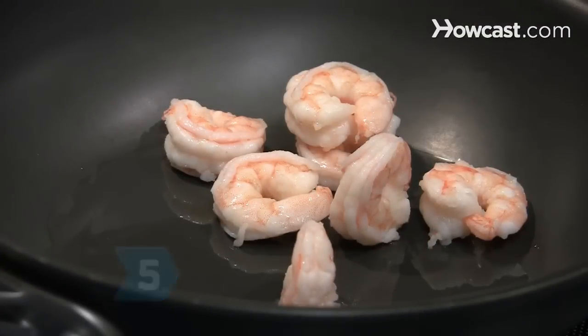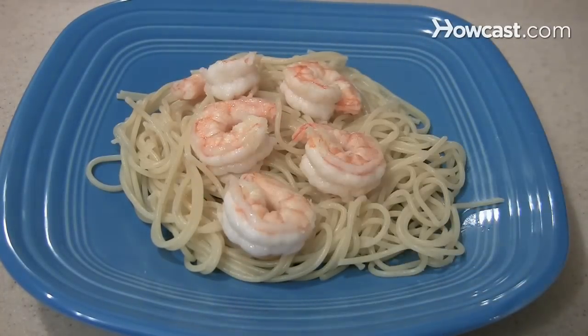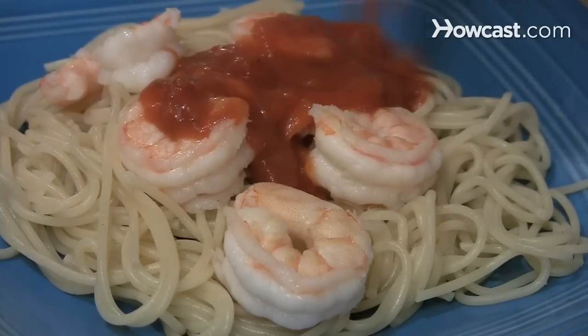Step 5: Reach for frozen shrimp, which is perfect when paired with whole grain angel hair pasta or linguine. Top it with marinara or white wine sauce.